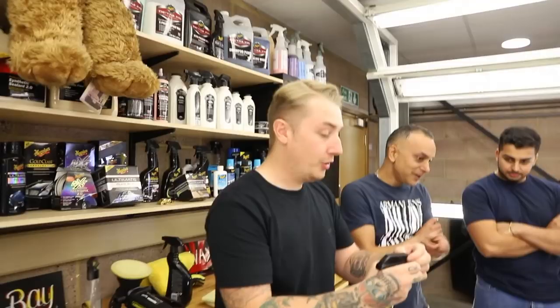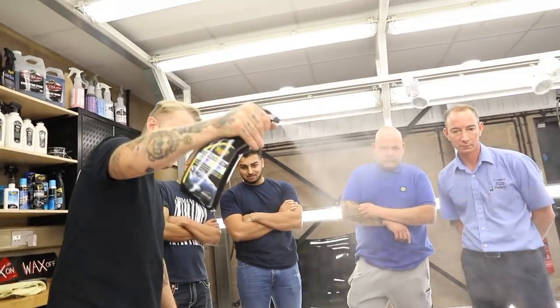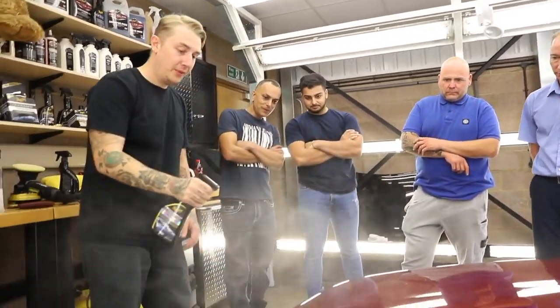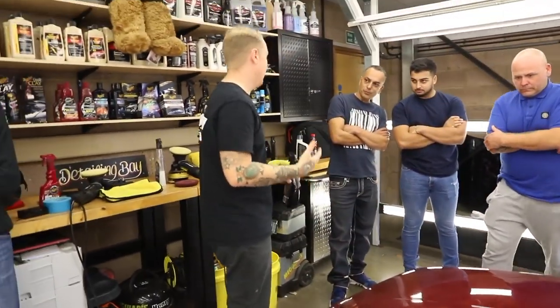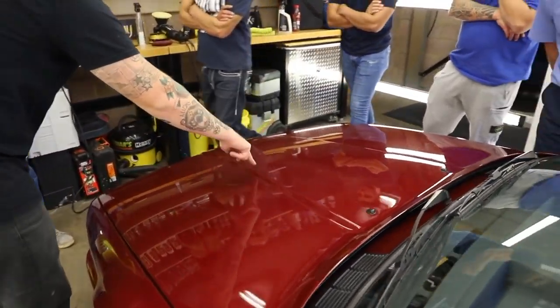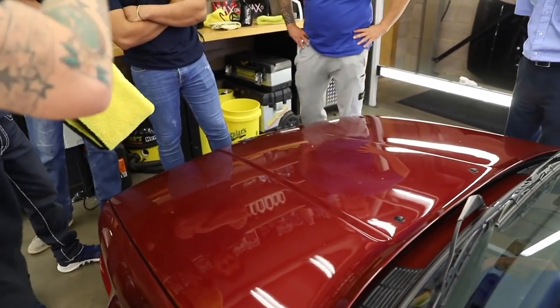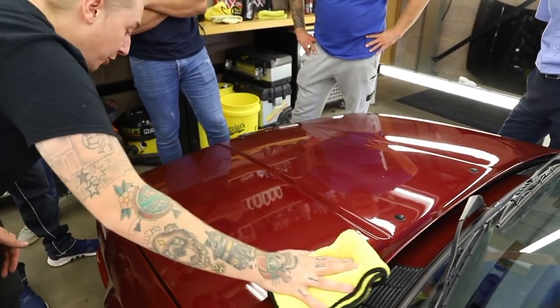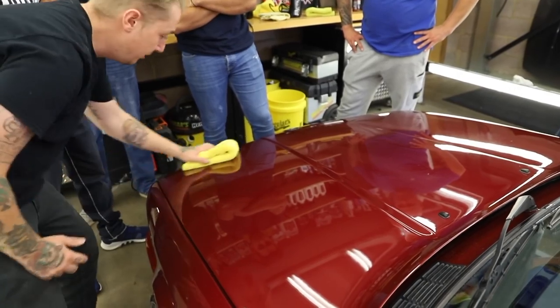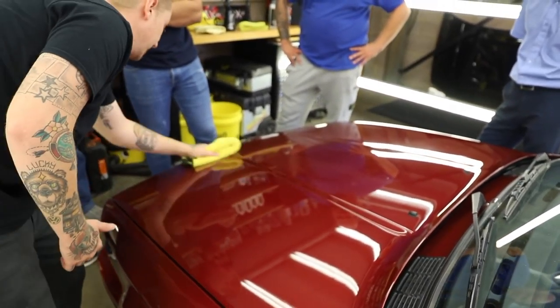I'm going to use the ultimate detailer — all we want to do is lightly mist it over the paintwork. The less product you use the better it's going to work for you. You can see it settles on any wax that hasn't been taken off, highlighting it so you can get a proper clinical finish. And again like we've been doing in every process — one way, clip the towel, other way. Just light pressure, just let the towel do it.